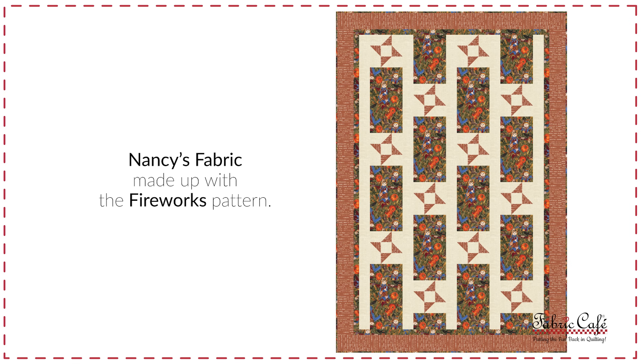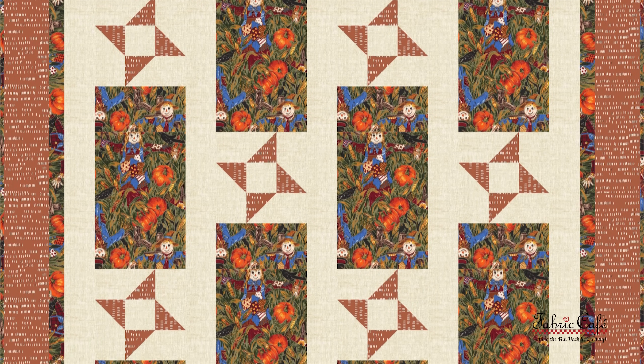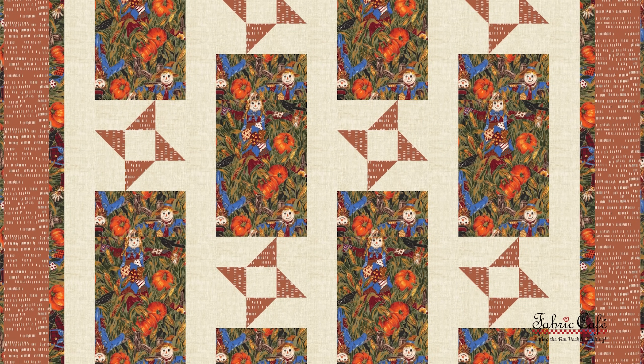Nancy, you mentioned being a beginner quilter — this pattern is super easy to put together. There's just a small amount of half-square triangles, great practice if you're just starting to make those. They go together so fast and easy. Your fabric looks so great in this pattern, and those stars are adding a wonderful fall touch. Your scarecrows really show up well in that big rectangular block — a perfect focus block for a big focus fabric. The rust on the border just frames it all perfectly and really screams fall!